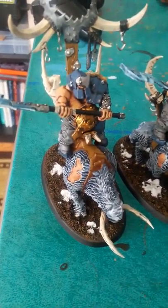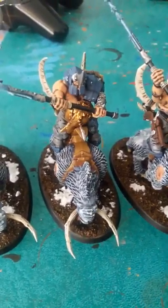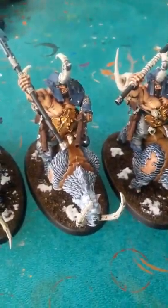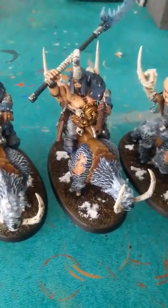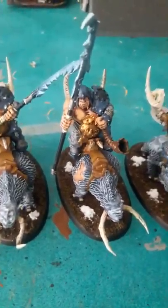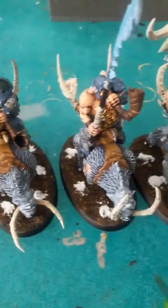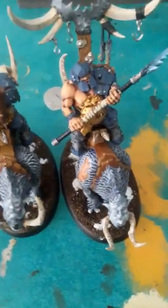This is a commission for Joe. The second time I've done Mournfang Cav, and I gotta say there is a lot more detail on these guys than anybody gives them credit for. This was about maybe three weeks worth of work, doing little bits here and there. He's using them for Age of Sigmar, for Beastclaw Raiders, going with kind of a snowy theme.